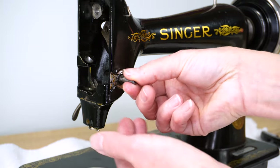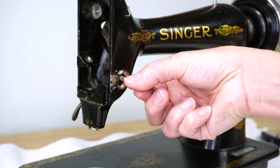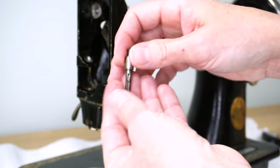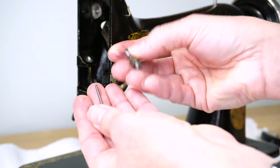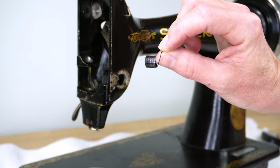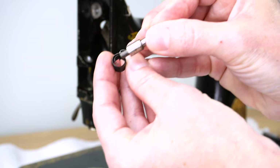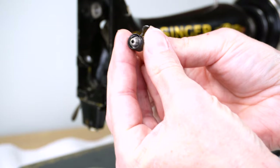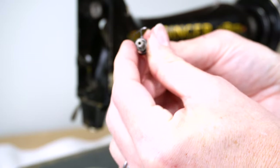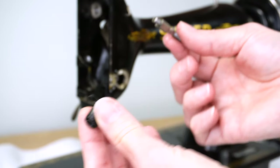Once you can twist it free, turn it counterclockwise all the way out. Here's the stud, and you should also have the little tension pin inside — it falls out. Now the spring just comes right out. You can see this little tail on the inside: when you put the stud through it, that tail catches the lip of the stud, which is why you can't pull the spring out before removing the stud.